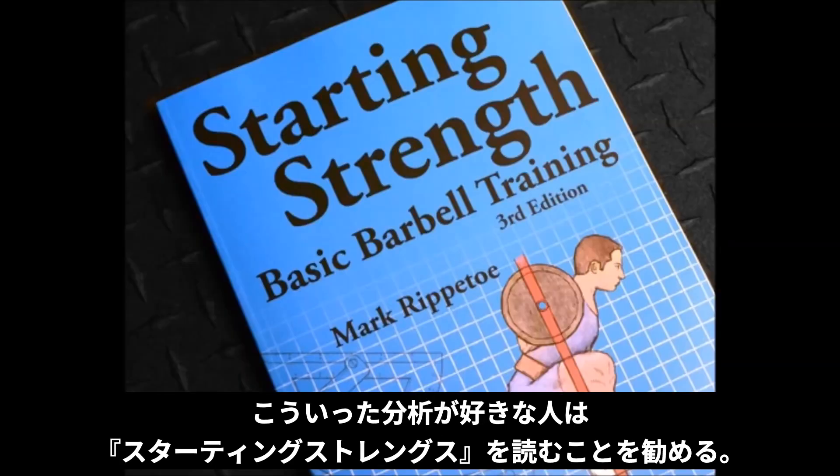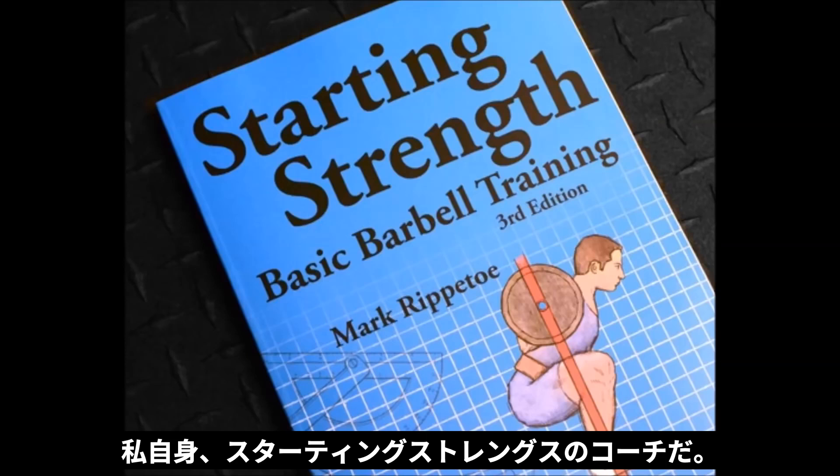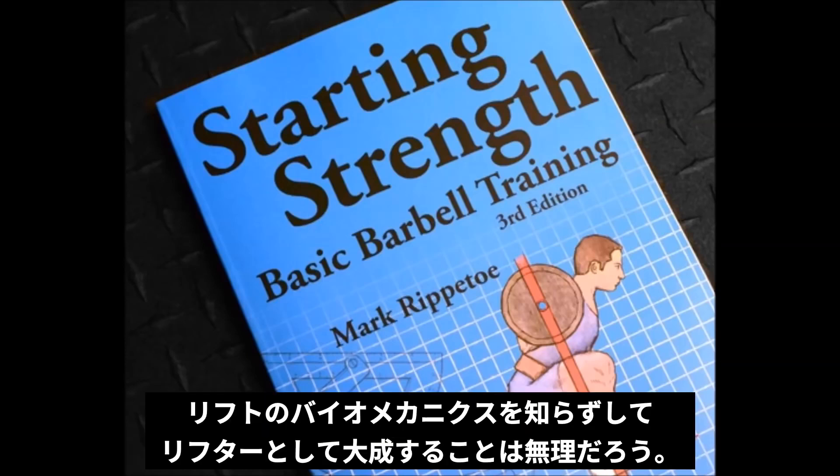If you enjoy this type of analysis of powerlifting and barbell training, I highly recommend picking up a copy of Starting Strength. I'm a Starting Strength certified coach myself. If you don't understand the biomechanics behind the lifts, you'll never fulfill your potential as a lifter.